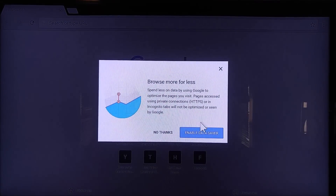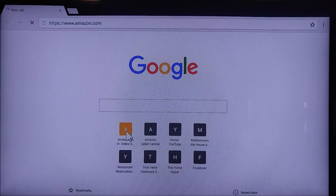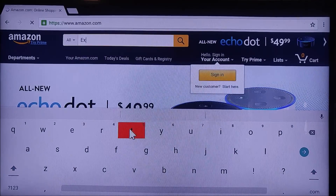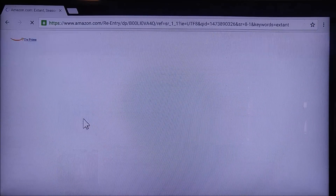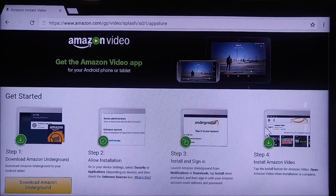All you need to do is go to Chrome and we're going to go straight to Amazon. Then you're just going to search for something that's a Prime Video — a Prime show. We'll click on that, and right here where it says Watch Episode 1, we're just going to click on that. It will automatically detect that we are on a tablet or Android based device and it will offer to download Amazon Underground.